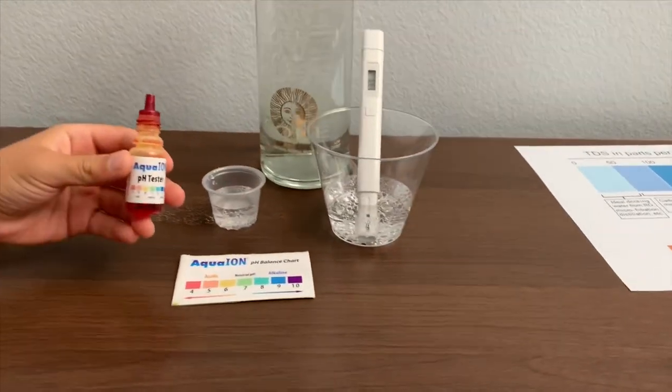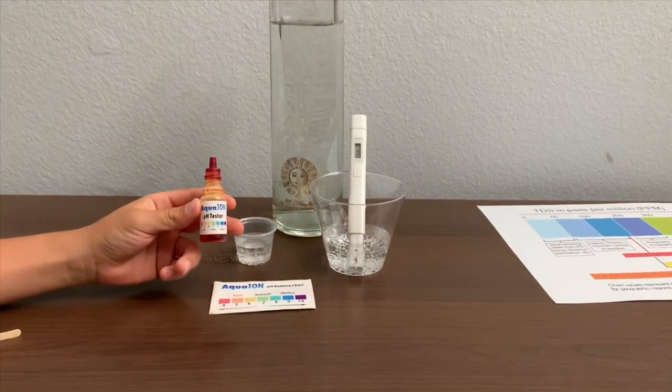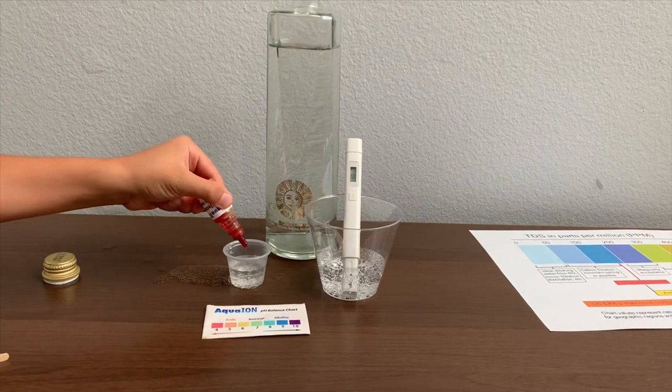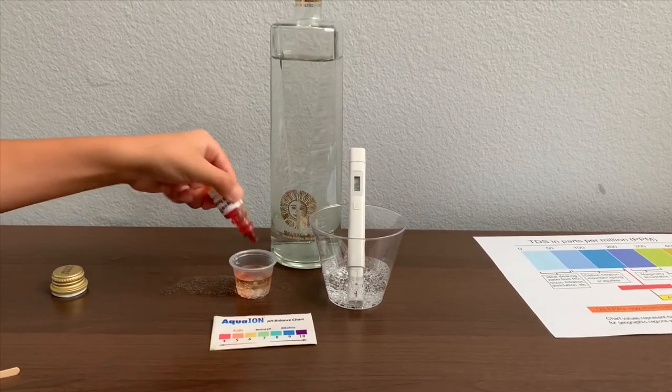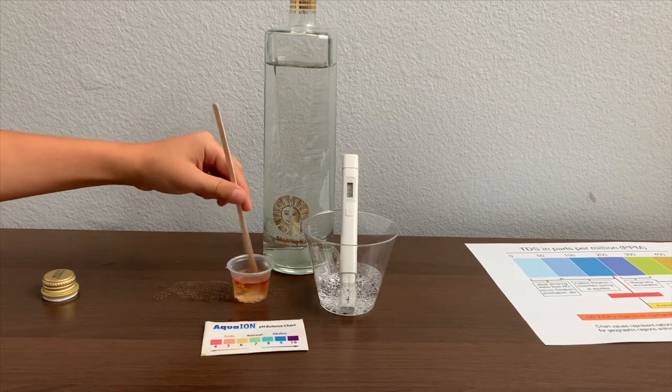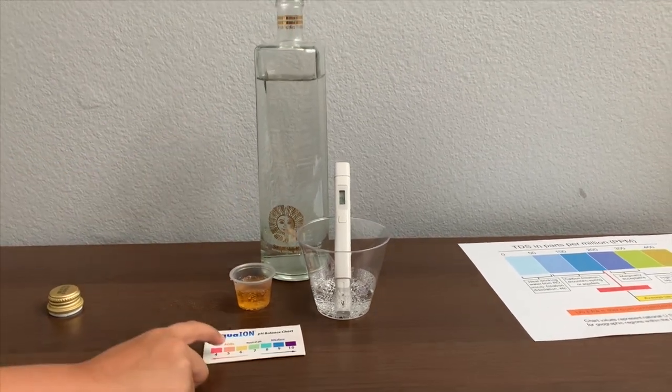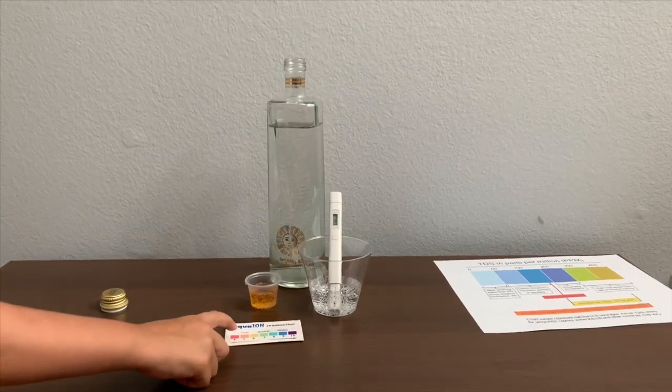Now let's test the pH level. If you want to buy this pH tester, check the link down below. Only do two drops. Let's stir it a little for a better result. I give this a 5.5 — this is acidic.